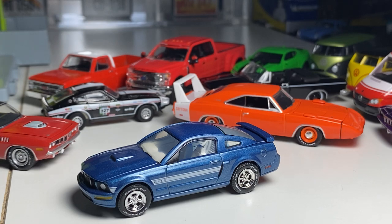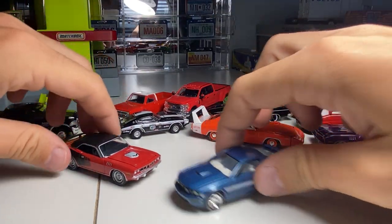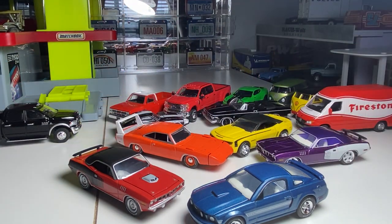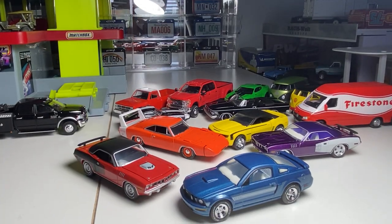And that's pretty much it, guys. That's a lot of stuff to look at. Check out those custom vehicles there. Hopefully you guys enjoyed. I know I kind of ramble on — I'm not really prepared with these videos, but it is what it is. Hopefully you enjoyed. Stay tuned for more.